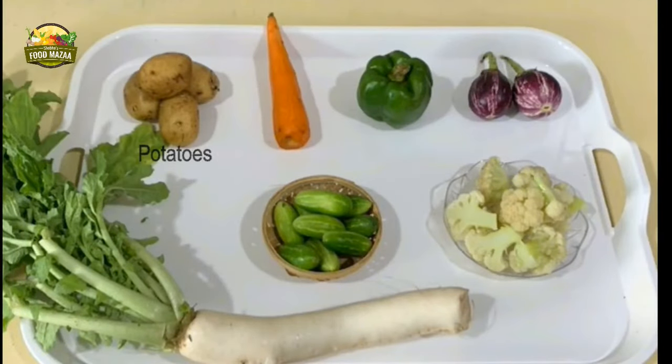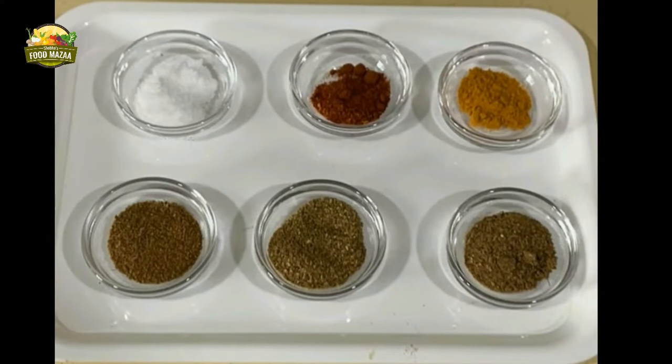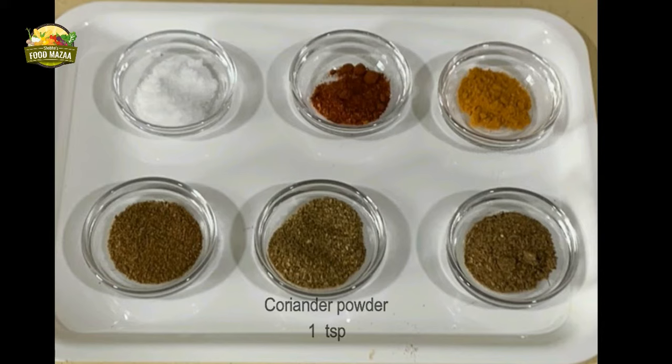To make satta bhajum, I have taken four small potatoes, one carrot, one capsicum or bell pepper, two small brinjals or eggplants, seven or eight ivy gourds, cauliflower florets, and a piece of radish. For the spices we require salt to taste, half teaspoon red chili powder, half teaspoon turmeric powder, one teaspoon cumin powder, and one teaspoon coriander powder.